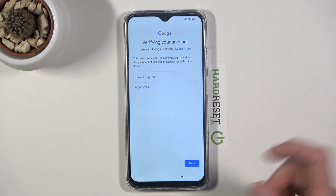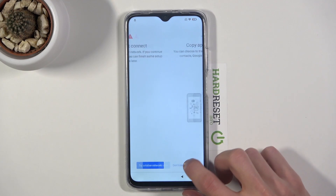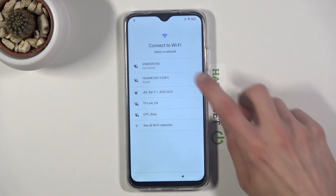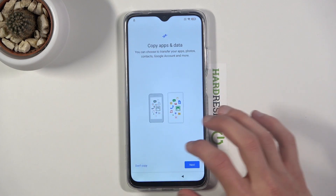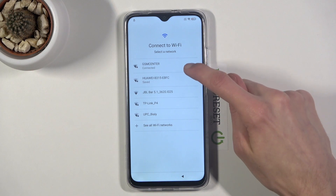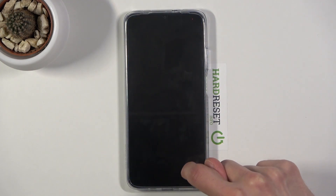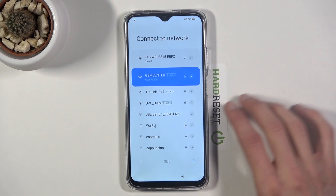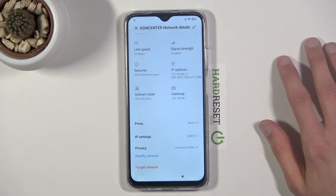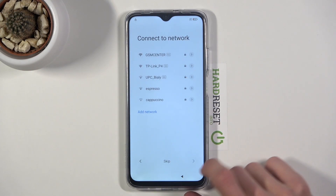So once you're aware that it's locked, and you've seen that one of the unlocking methods was a pattern, all we need to do is go back to the Wi-Fi connection and tap on your connected network. What you want to do is disconnect from it. Tap on the arrow and from here tap on forget network. Confirm it by tapping on OK.